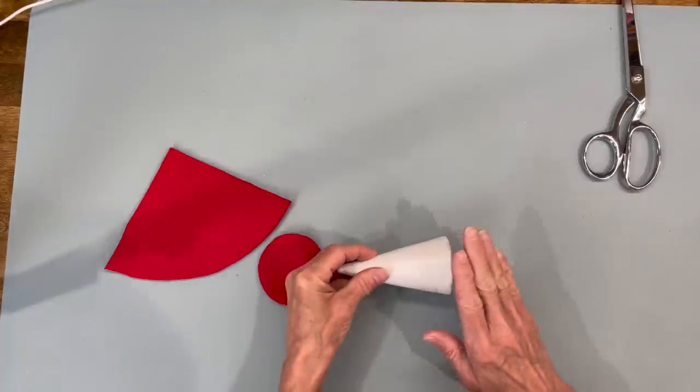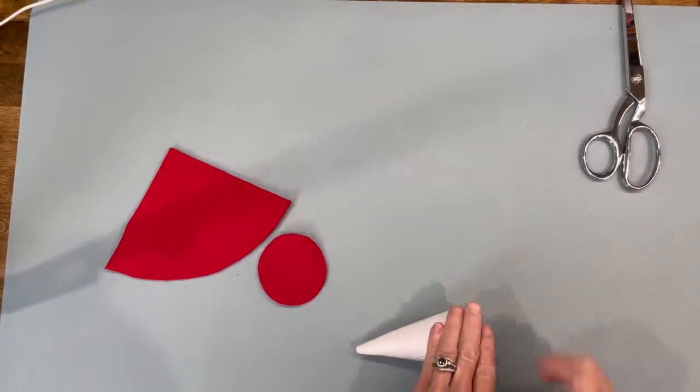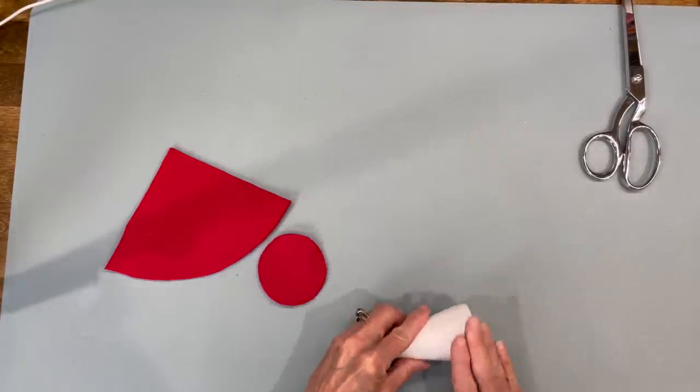For this one, we're just going to take one of these little Christmas tree styrofoam cones. I got these at Hobby Lobby and we're just going to roll the end of it to kind of flatten it out just a little bit — didn't want it as flared. I'll give you a list of all the supplies and the patterns in the description below.